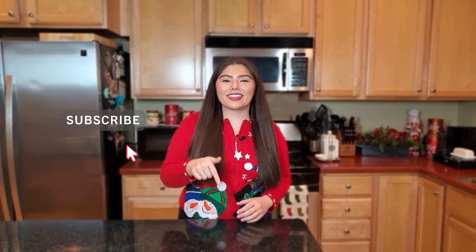Happy baking and happy eating! If you enjoyed this video tutorial, make sure to hit the like and subscribe button below, and don't forget to turn on notifications for more 12 Days of Christmas desserts.